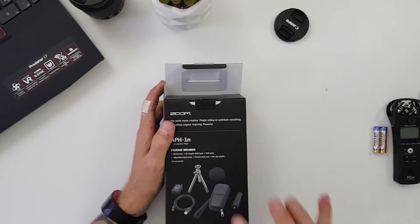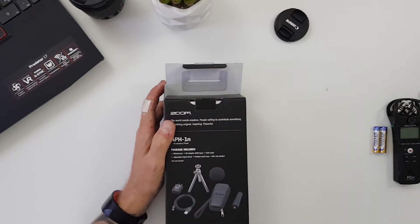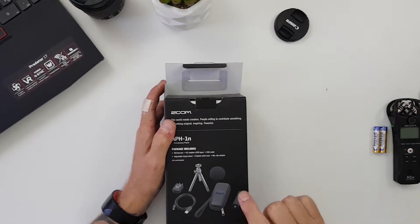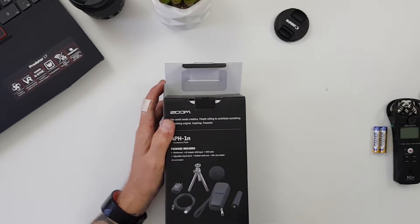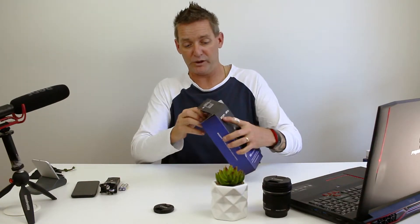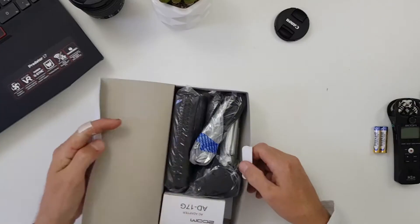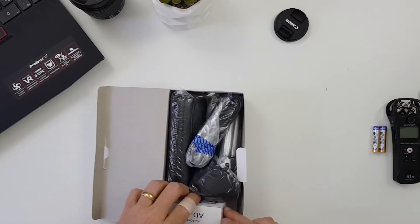In the accessory pack you have a windshield, an AC adapter, a micro USB cable, an adjustment tripod, a padded shell case, and a mic clip adapter. Let's get it all out and have a look.